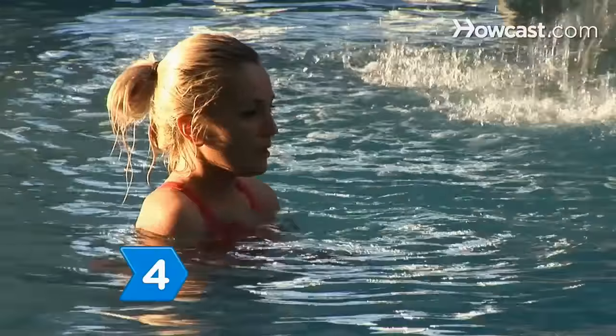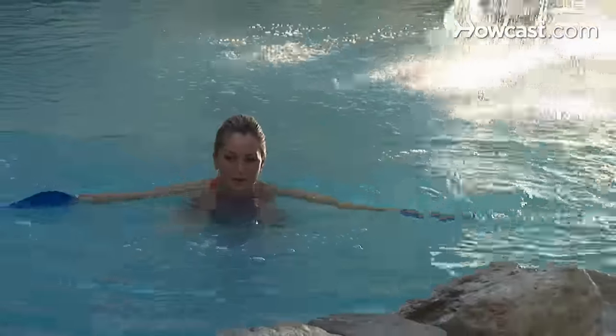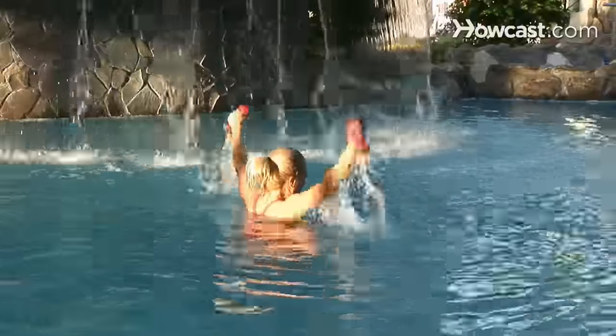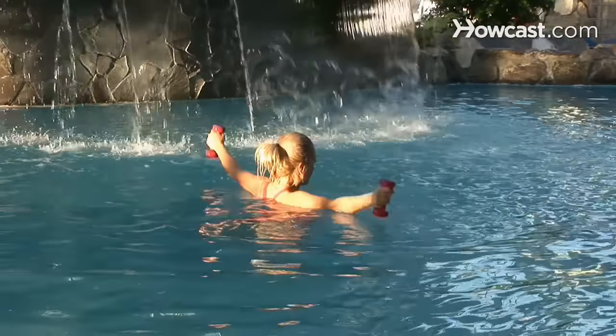Step 4. Incorporate equipment such as water weights and webbed resistance gloves to increase the drag of the water. This will create a more intense workout that will tone and firm up those flabby arms and legs. Wear a floating belt in deeper water so you can focus on the workout rather than trying to stay afloat.